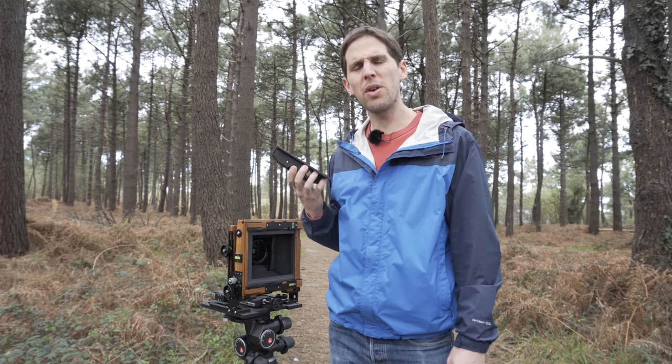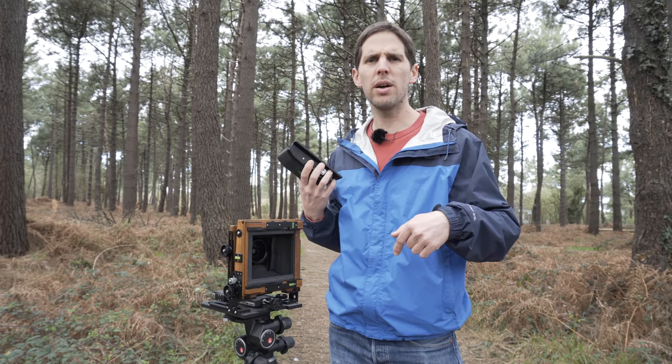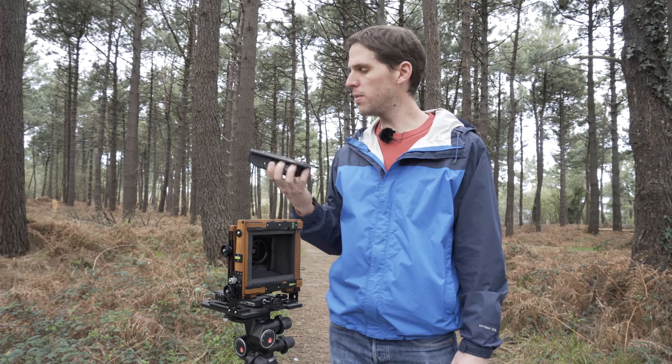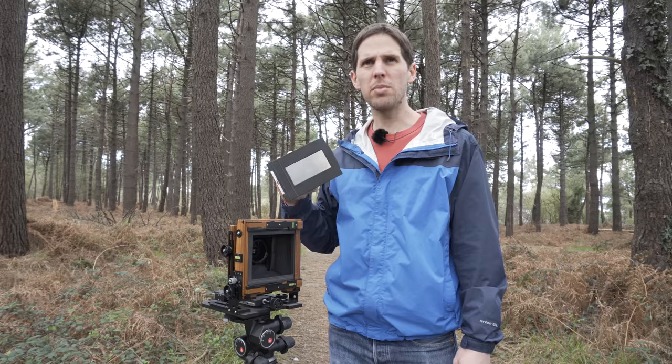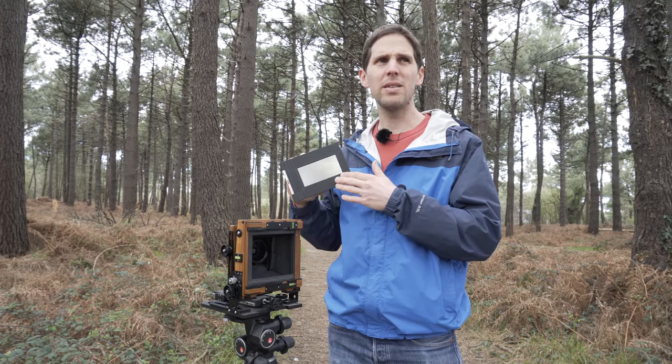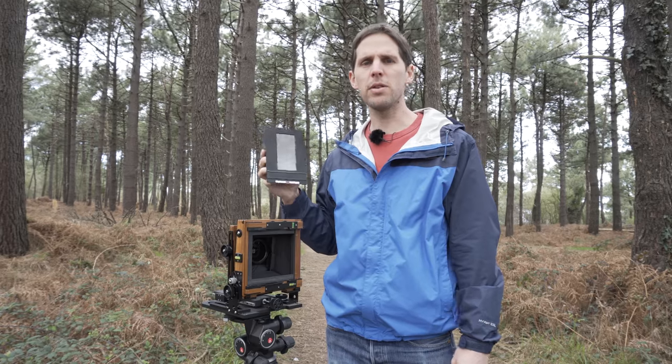As always, thanks for watching. I hope you enjoyed this video. If you have any questions, leave a comment below or find me on social media. Six by twelve, different focal lengths on 6x12 — one shot per lens. Thanks for watching, guys — see you in the next one.